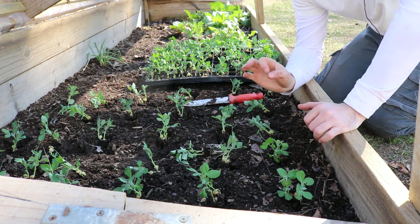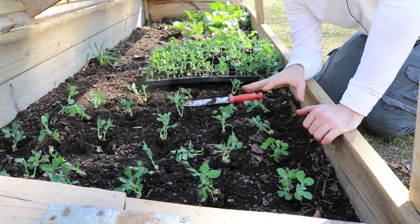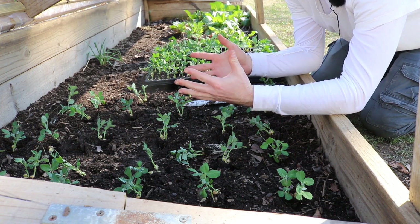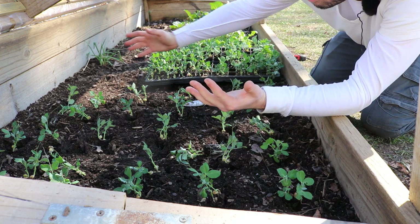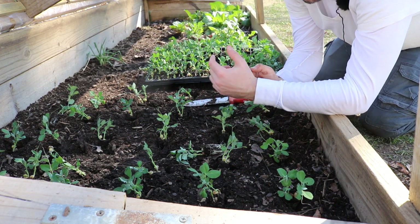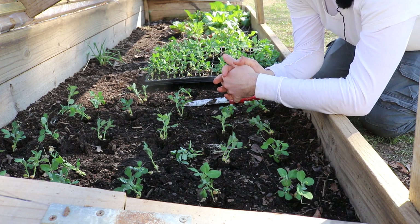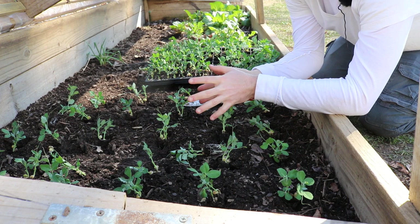The beauty of this variety — it's Sugar Ann — is that it's a very early and low-growing variety. You can put them really close together and you don't have to support them, because when they're close together they support themselves and grow into almost like a ground cover of sugar snap peas. It's really beautiful, very productive, and it works out great. I've had a lot of success doing it this way.